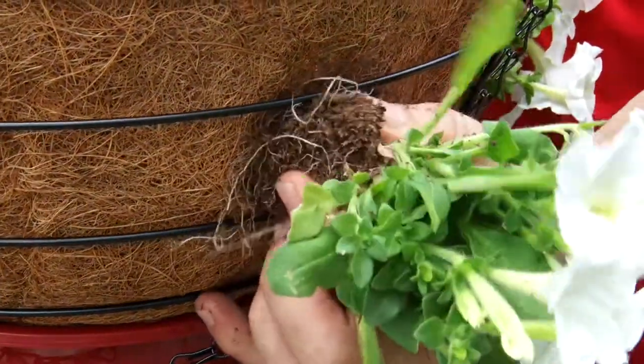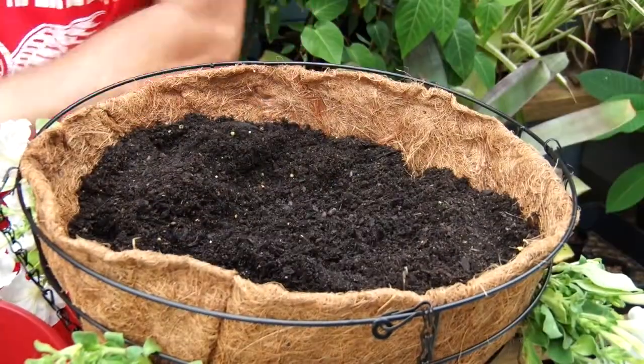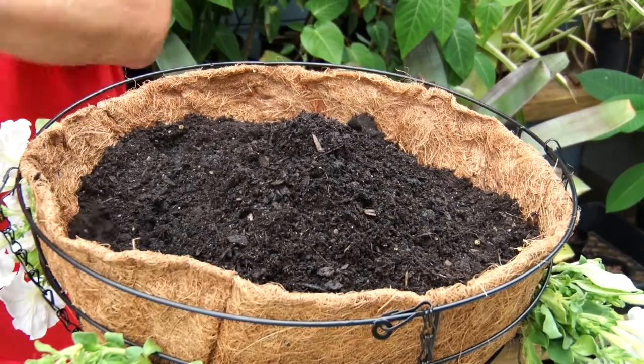Here's how you get a head start on the flower ball look: take your advanced seedlings and push them through the holes you've made in the basket liner. As you put each one through, add some potting mix on top to stabilize it. Once they're all in, fill the basket to about three centimeters short of the top of the basket liner.